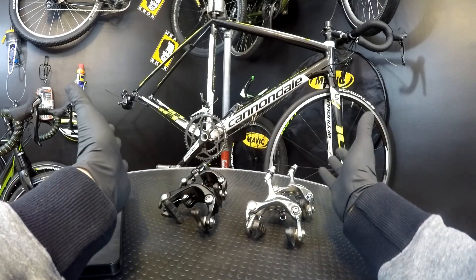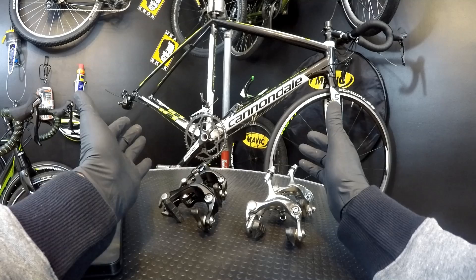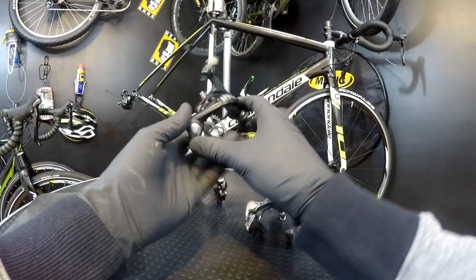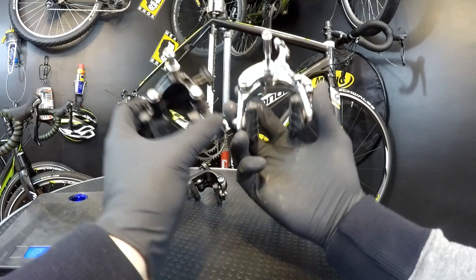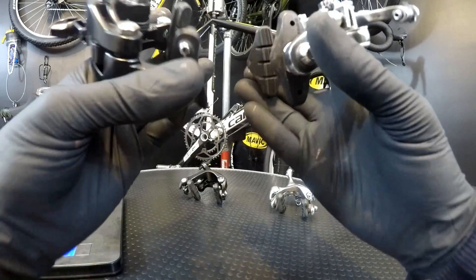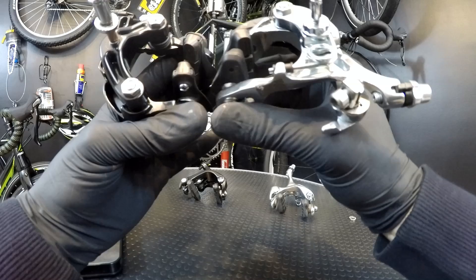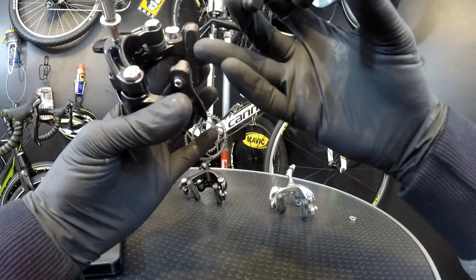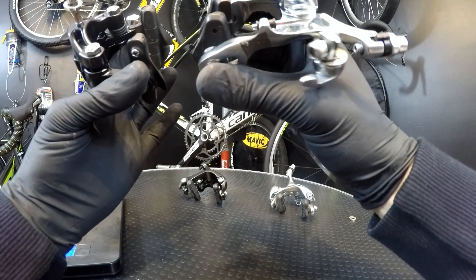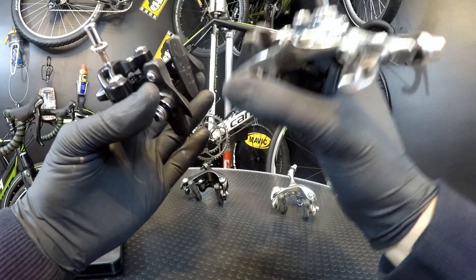So Tiagra is lighter, and braking power — I don't feel so much of a difference. Why do we have dual pivot here and does it really minimize the friction? Those two systems work differently — when you look at the braking pads for dual pivot brakes and for single pivot brakes, you will see that those in 105 will press exactly against each other, while these will not. But it doesn't make those Tiagra brakes brake badly.